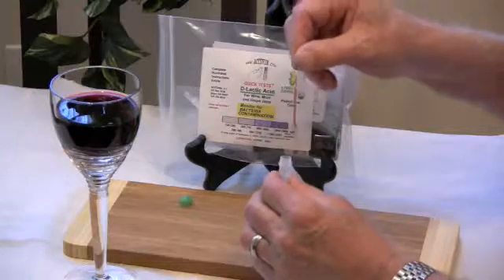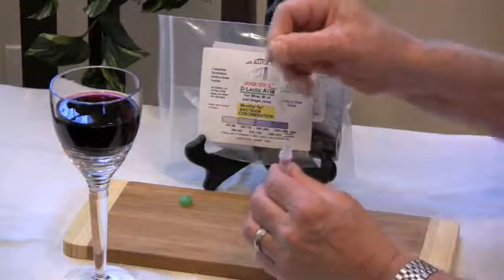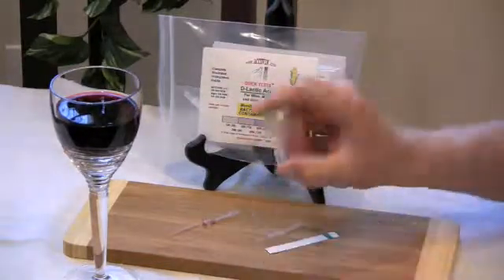Remove the green cap, put the tip into the diluent, squeeze once, and remove it before releasing the bulb. Replace the green cap and shake.